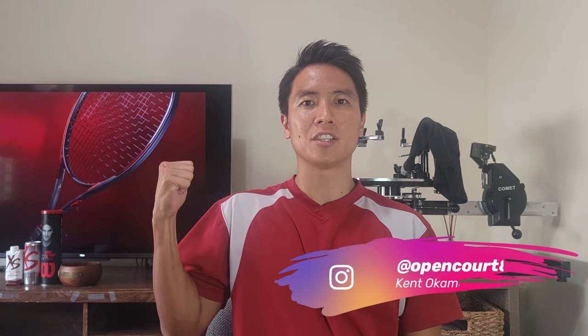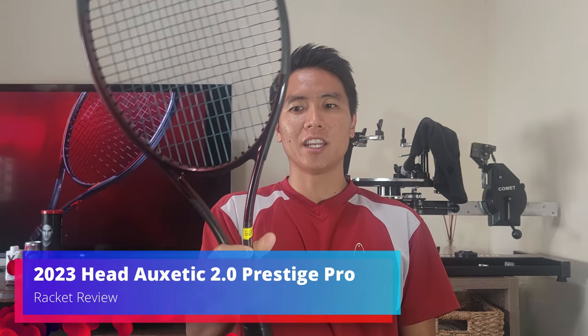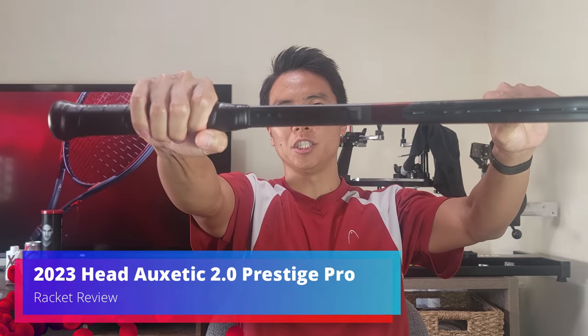Welcome to another Racket Review right here on Open Court. I'm Kent and today we're taking a look at the newest update to Head's probably most popular players frame. That racket is the Head Auxetic 2.0 Prestige Pro.